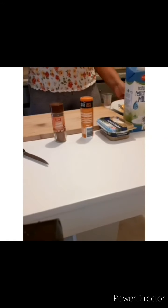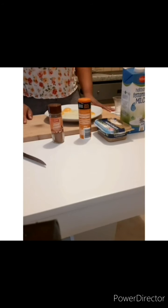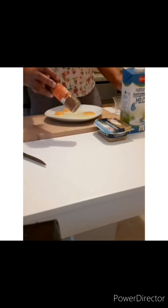Hello everybody, welcome to Messi's Kitchen. Today we are going to make French toast. I'm going to show you the easiest way to make French toast. I'm using curry salt, cinnamon, butter, and milk.